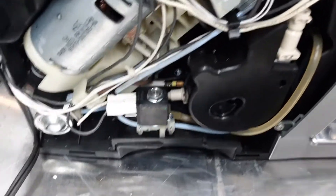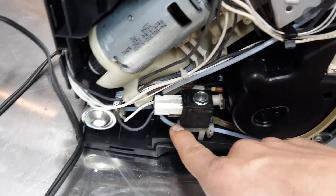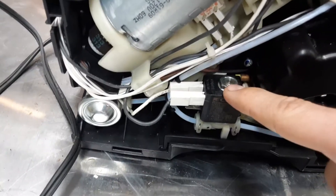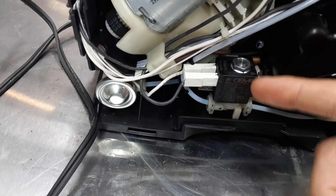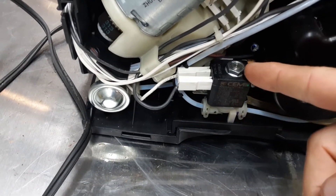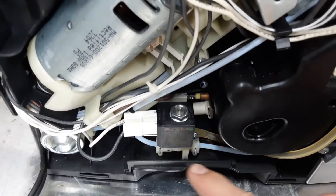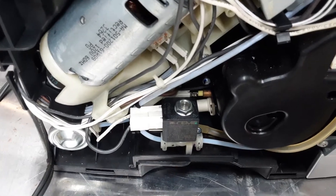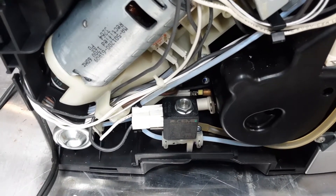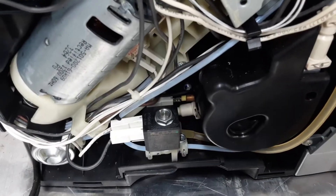You take the whole valve apart — you take this screw off and then these two screws out. Once you get this top part off — first you pull this tray out, then you can take the top part off by taking this nut off. Then you take these two screws, one here and one on the other side, and lift the whole assembly out. You can rinse it out with water and clean it up a little bit with a wire brush. Just don't wire brush the rubber parts because you'll destroy them.